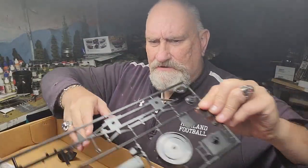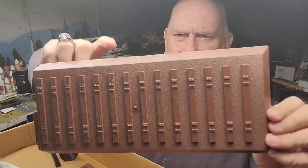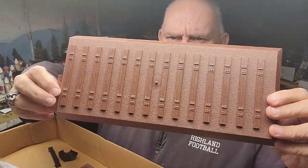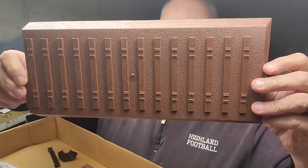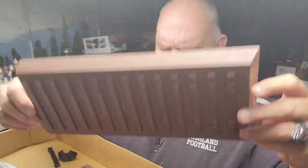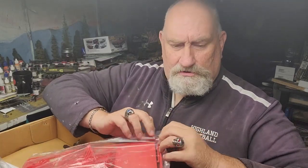The detail seems to be good on it. Here's our display base, and it's got ballast molded into it — looks pretty good. The ties look pretty good too.